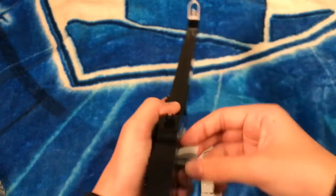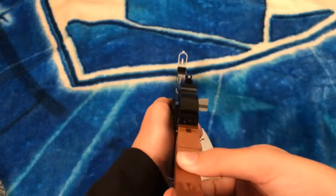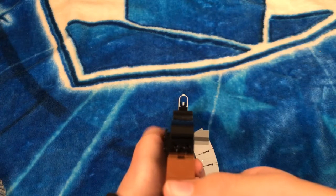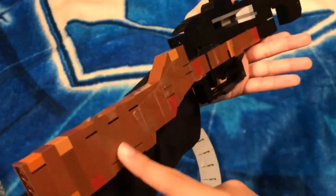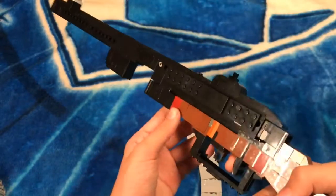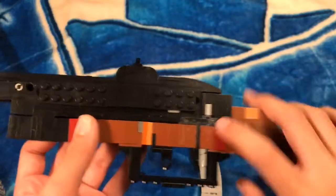Now we go to the rear iron sights right here. If you look down the sights it's really nice and lines up perfectly. Over here is the wood section — like the real version of the weapon — where you grip. This is the wood that goes under the bolt.